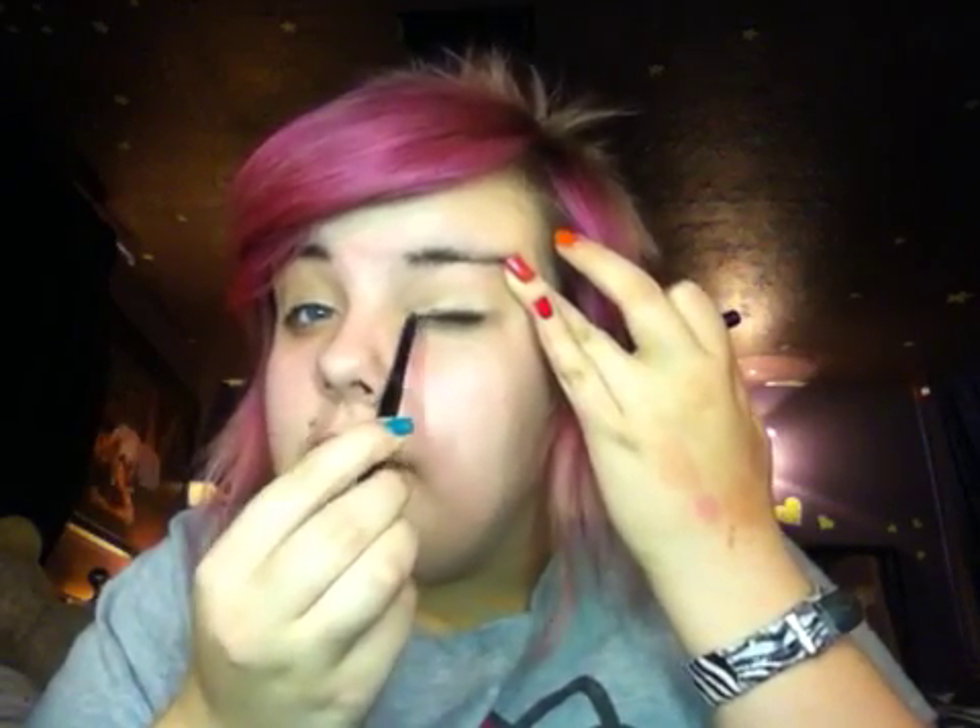And don't worry, it doesn't need to be perfect right now. Just try and get it kind of thin — mine's a little thick. I'm a fail at eyeliner. So just kind of like that. Go to the edge of your eye, don't just stop.